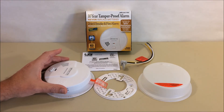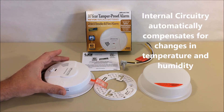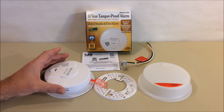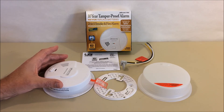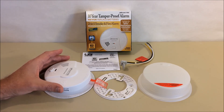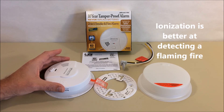The smoke detector has several false alarm and nuisance alarm technologies built in, making it quite advanced. It contains both photoelectric and ionization technology. Most smoke detectors are ionization only, but this one is both — photoelectric is better at detecting smoldering fires, like a cigarette burning in a sofa or mattress, while ionization is better at detecting fast flaming fires.